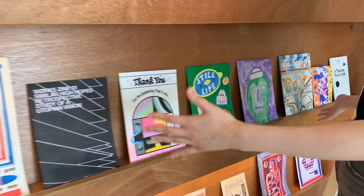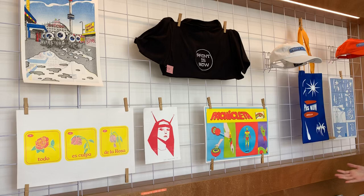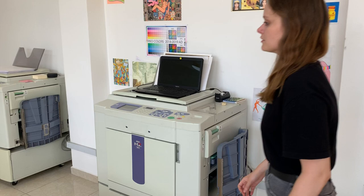Here's a display where we have all our books. These are our latest releases. And we also have some riso prints and merch here.